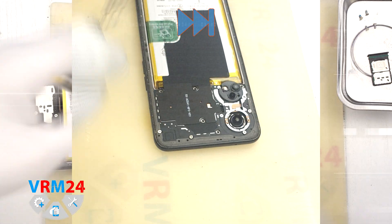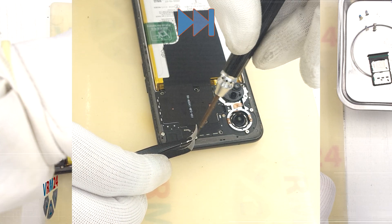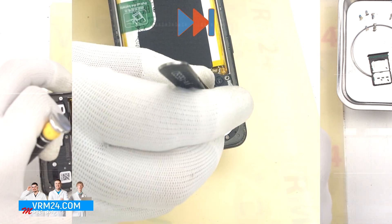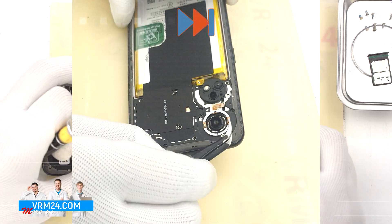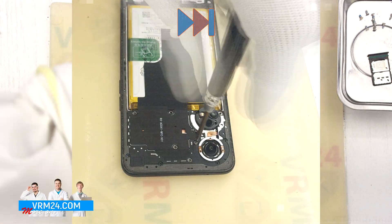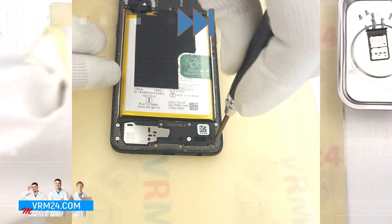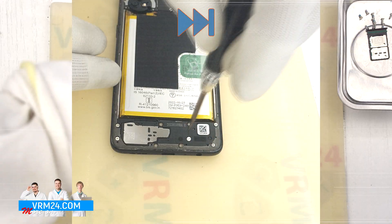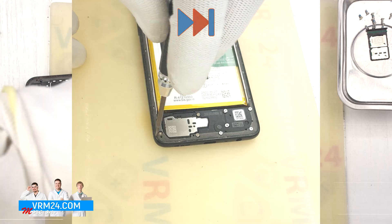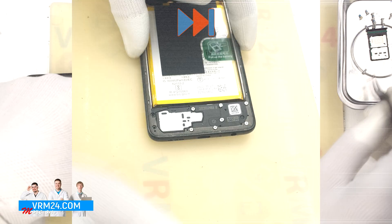If the screws are stuck, we can additionally use tweezers. We carefully unscrew the screws and place them on a special surface in a certain order so as not to confuse anything during reassembly. As we can see, the screws get stuck, so we additionally use tweezers. The screws in the bottom part we also unscrew with the same screwdriver and place them separately from the previous ones.